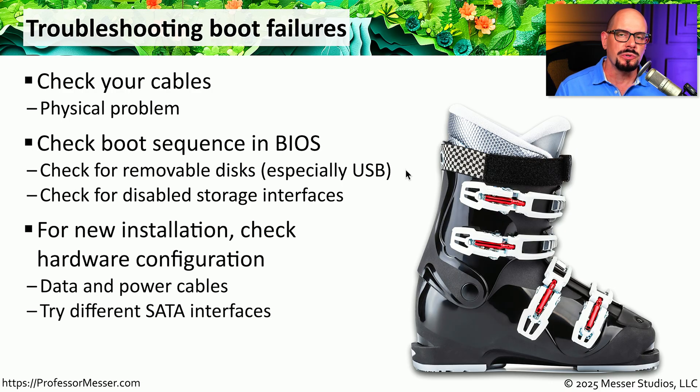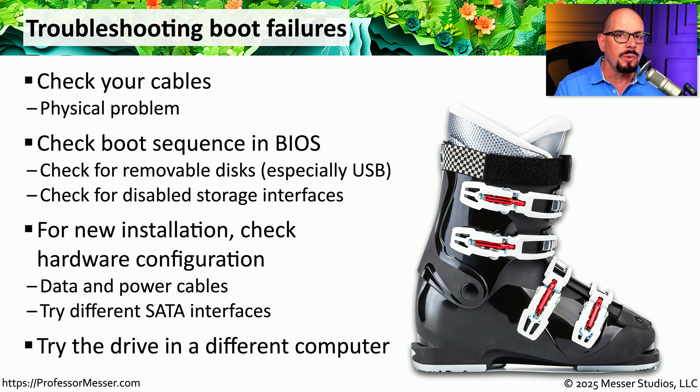If this is a brand new storage drive you're using for the very first time, double-check your cables, make sure it's getting the proper amount of power, and that you're accessing it properly from your system BIOS. If you have any known good cables you could swap in, that's an easy way to check whether the problem is the cable rather than the drive itself. And if you think the problem is with your motherboard or the SATA interfaces, you might want to remove the drive, move it to a different computer, and see if the same problem occurs on that separate system.